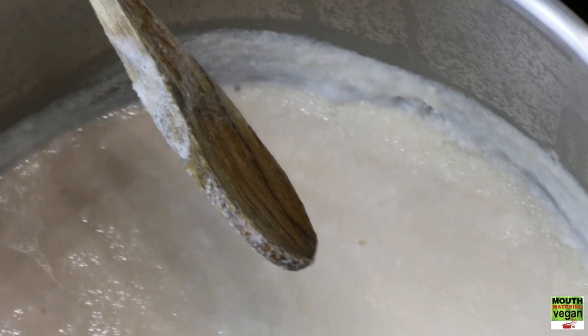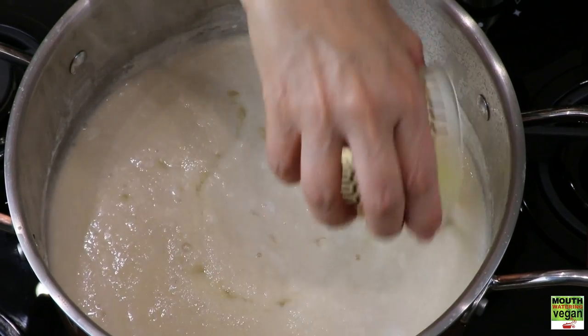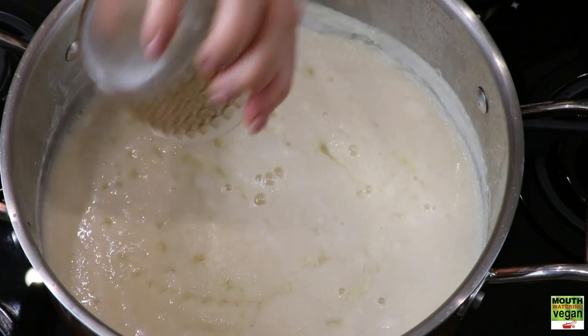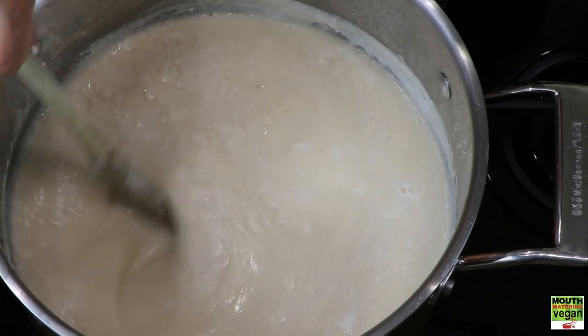Place your milk on the heat, stir gently, and let it reach almost a boiling point. When that happens, you'll see that it's quite thick. Pour in your lemon juice, add your salt, and gently stir.